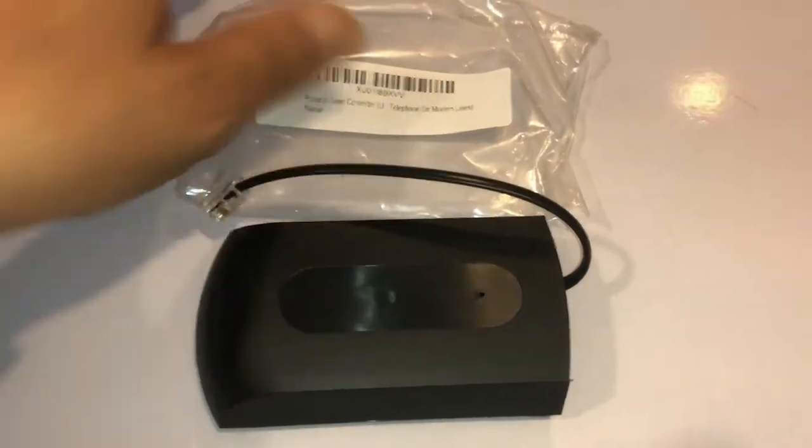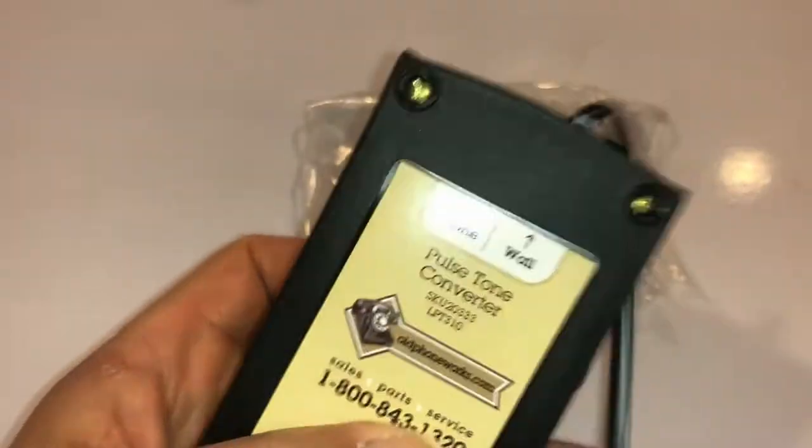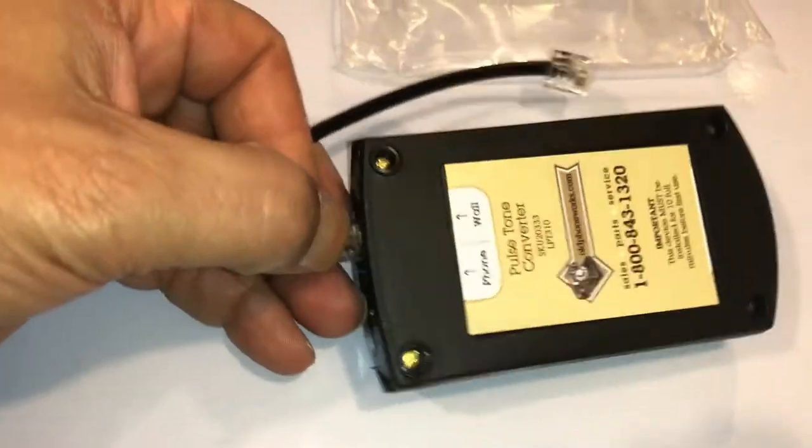This is the actual device itself. It came in this plastic bag in a giant box — Amazon one day free shipping. And you can see the two connections; this is a wire that comes out.